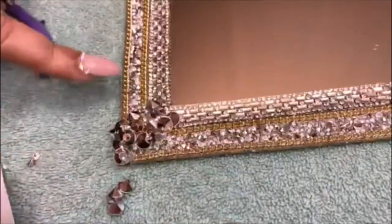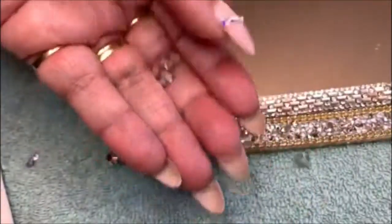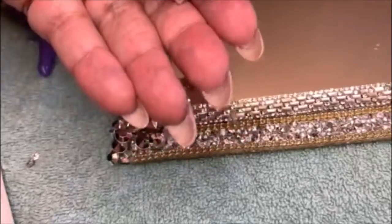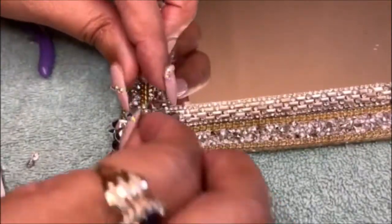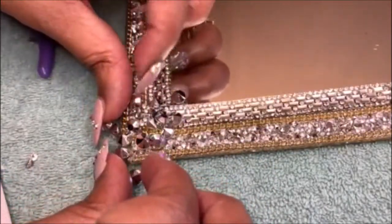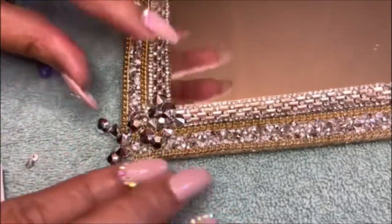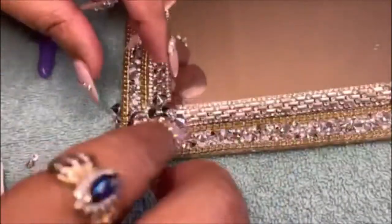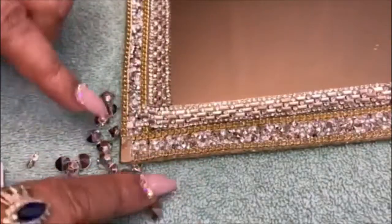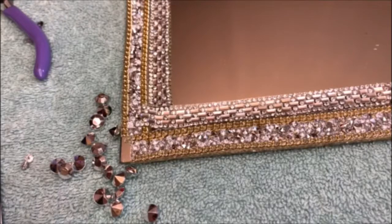I'm on this corner now to show you what I'm going to do to each corner. I have these little jewel things I got at Hobby Lobby — they're in the wedding section — and I thought it would be nice to just put a few in the corner. I'm going to use Mod Podge with these because it tends to work really well with these type of jewels.